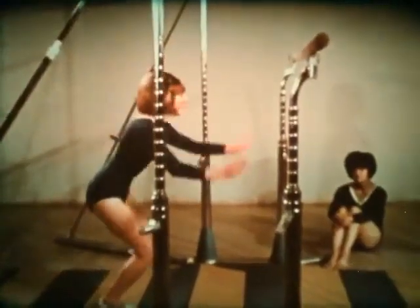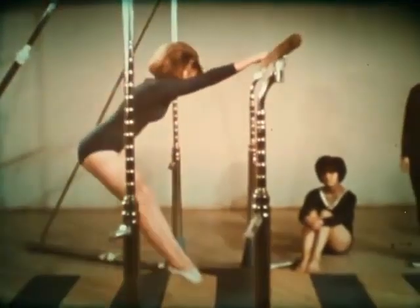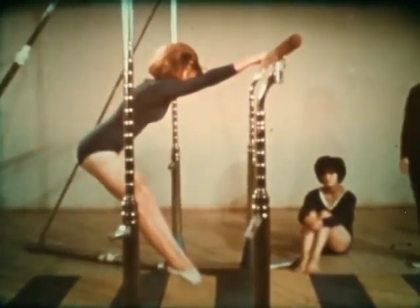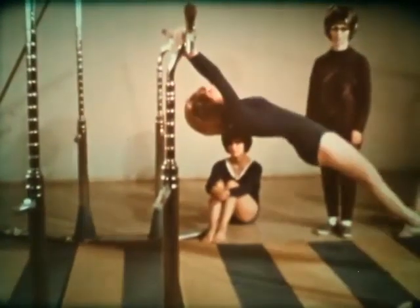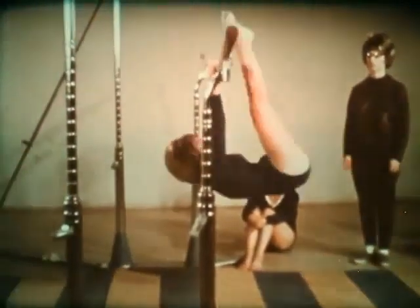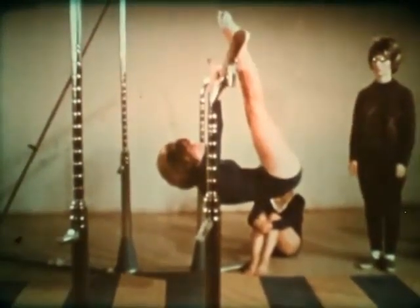Stand at about arm's length from the lower bar. Jump, grab the bar, and raise the legs in front. Note that from now on, the arms and legs must remain straight. Now glide forward and straighten out by extending the hips upward. Quickly snap the ankles up to the bar, then shoot them upward and outward as the body swings up to a support position.